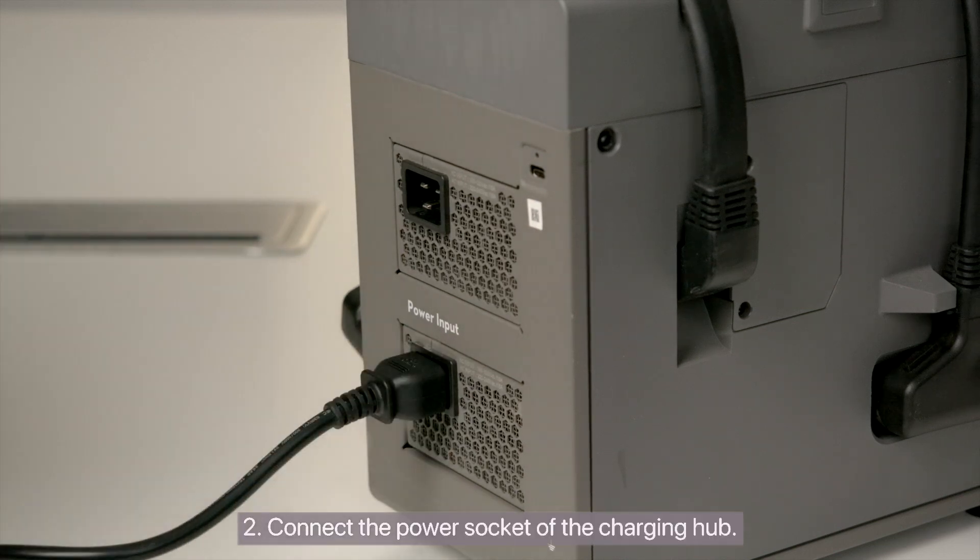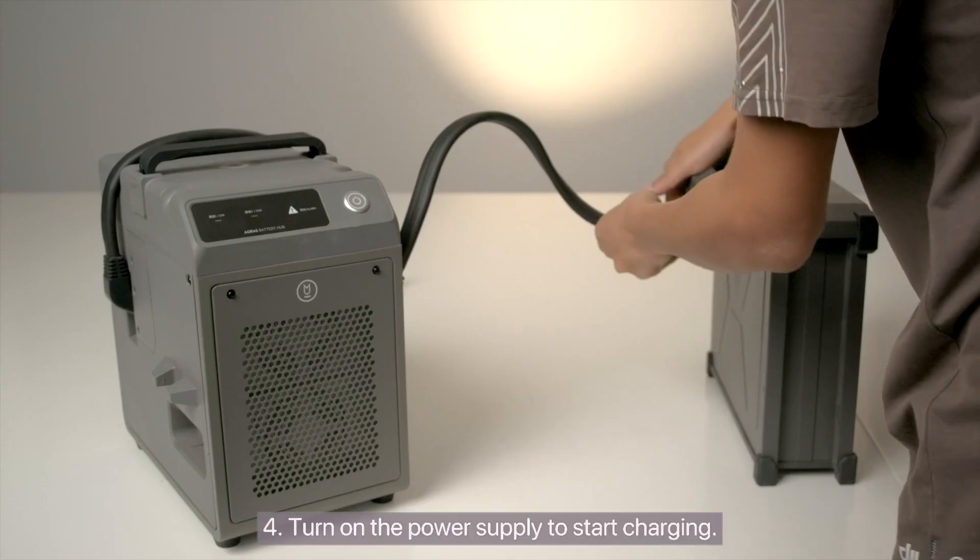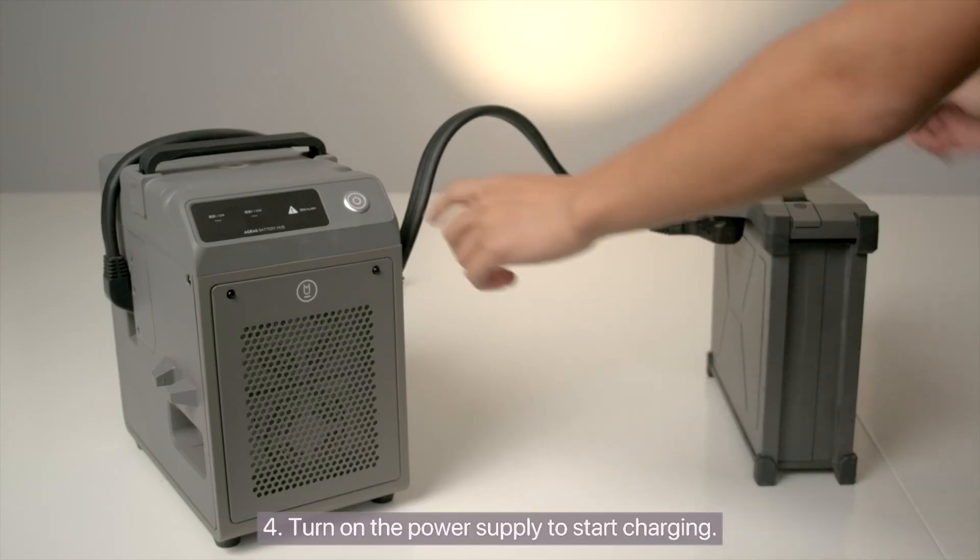2. Connect the power socket of the charging hub. 3. Connect the battery to the charging hub. 4. Turn on the power supply to start charging.